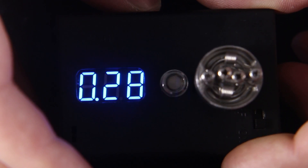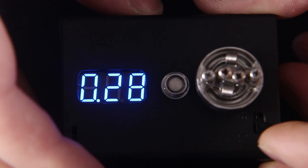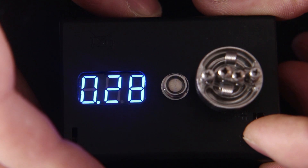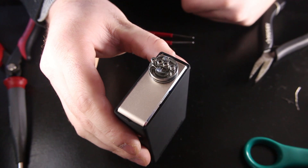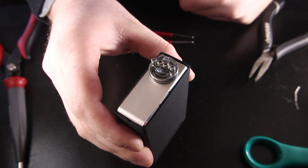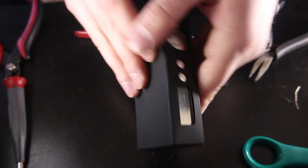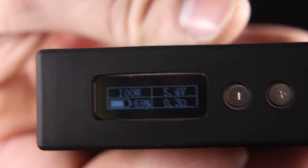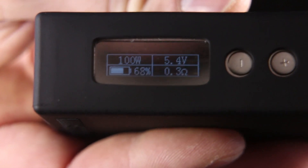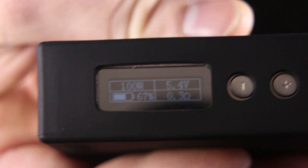Usually these builds will come out to anywhere from 0.28 all the way up to 0.32, which is exactly what we're shooting for. We have our atomizer on top of our mod — today we're going to be using the Segeli 100 Plus, which I will have a review on coming very soon. We are at 0.3, and I did just quickly pre-fire it. It's at 5.4 volts which is pretty darn high, so let's see if we can get this thing to behave.